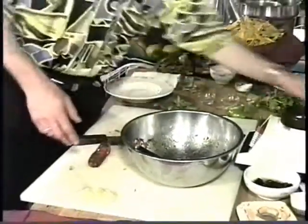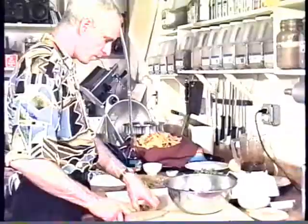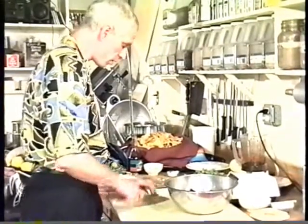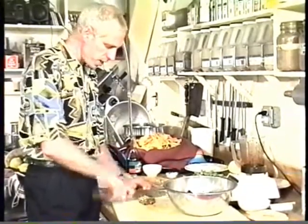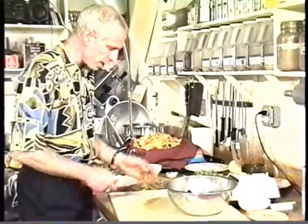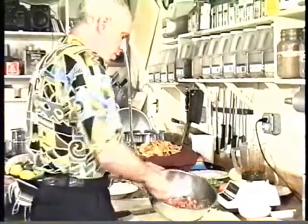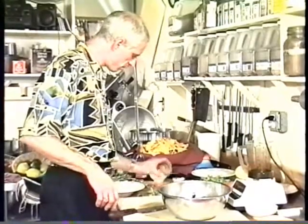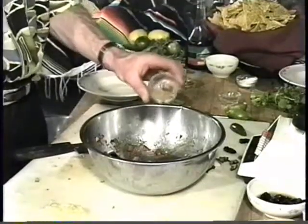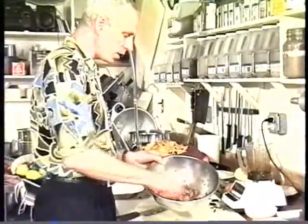Now I have some Anaheim chilies — freshly roasted. You can buy the canned ones, they're okay. But also in the fall you can buy yourself a box of Anaheim chilies and roast them yourself, either on your gas grill or on your gas stove. Adds a nice flavor. These don't add much heat, but they do add a nice flavor. And with this one I like a little bit of cumin. Give it that southwestern flavor. This is a good southwestern style fresh salsa.